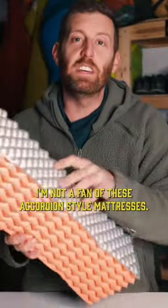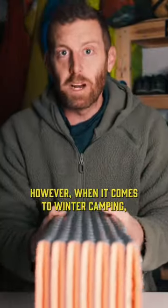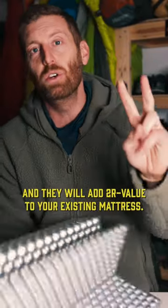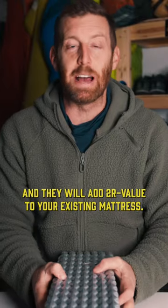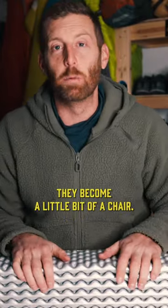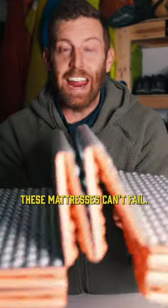I'm not a fan of these accordion style mattresses, however when it comes to winter camping, they are great. You supplement your existing mattress with one of these cheap $20–$30 foam mattresses and they will add two R-value to your existing mattress. The other thing I really like using them for is they become a little bit of a chair. These mattresses can't fail.